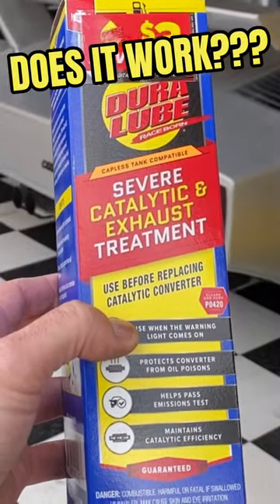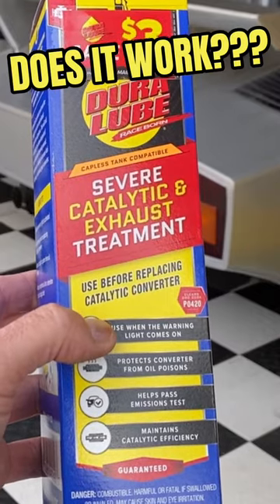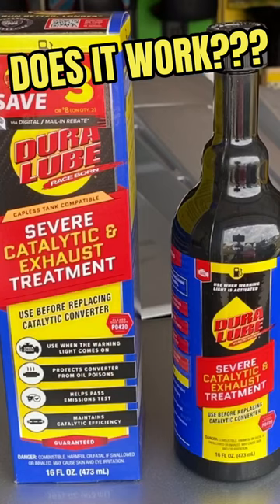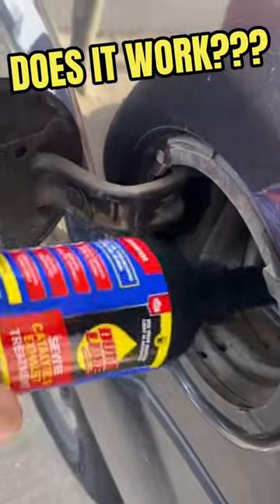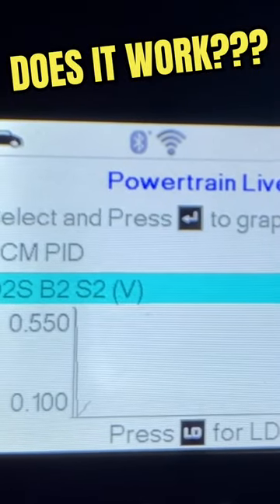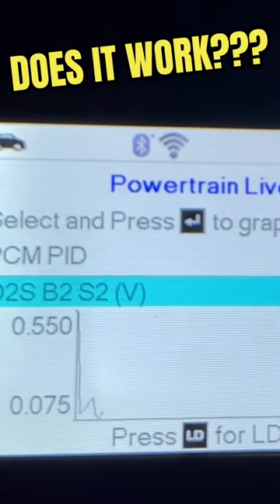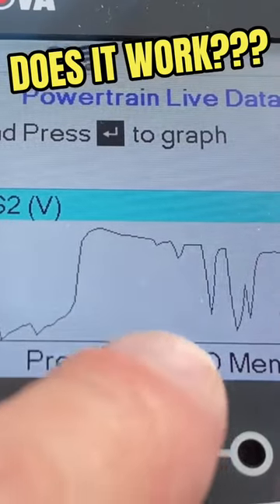We're going to do a full product review on Duralube's severe catalytic and exhaust treatment and see if this will actually work to clean out a clogged and dirty catalytic converter before having to actually replace it. We'll follow the directions exactly and test it on our scanning tool, checking before and after to see if it actually did what they claim it can do.